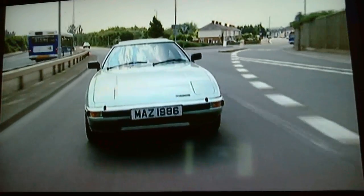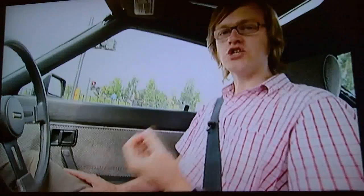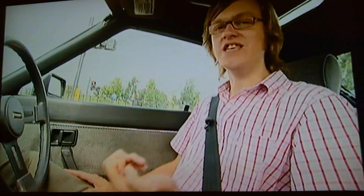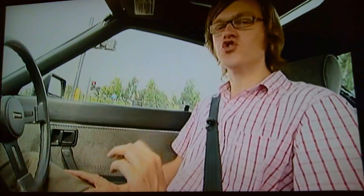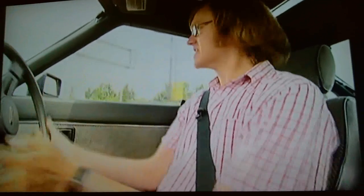Minor niggles aside, there is one particular thing that tends to scare off most potential RX-7 owners. Probably the biggest drawback of the Wankel rotary engine is its thirst. This is an 1,100cc car that drinks like a four-litre. Around town you'd be lucky to get 18 to the gallon; on a run, 21 maybe. But if you're going to get one of these, make sure you've got deep pockets.